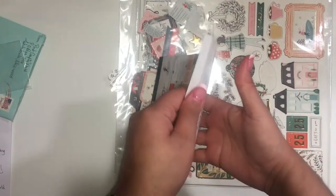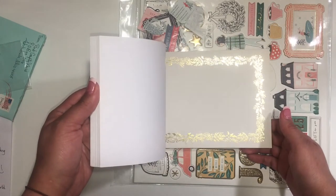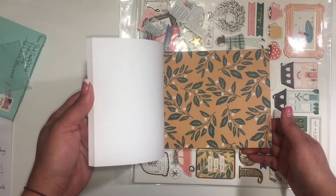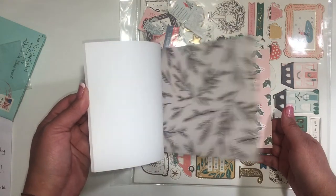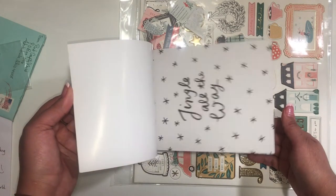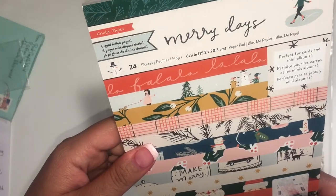This is the six by eight — it is so cute! A lot of you may have seen this already, but I really wanted this one. It's a lot like the 'Hey Santa' collection — same type of colors — which is probably because it's by the same people.